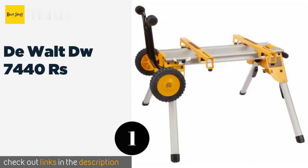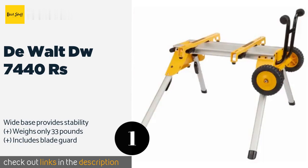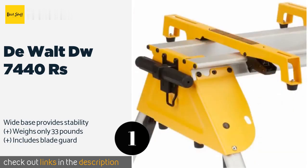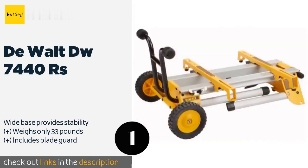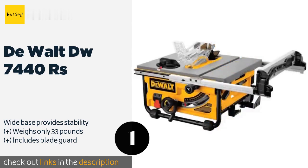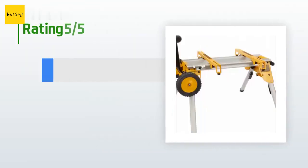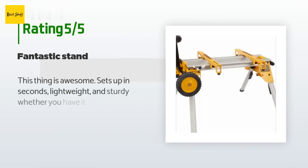The number one is the DeWalt DW7440. The DeWalt DW7440RS allows you to get set up in a flash, as the folding legs have quick release levers and the brackets on the stand let you attach your saw in seconds. It minimizes the amount of time wasted during the day, helping you to finish jobs ahead of schedule. This product is available on Amazon for $164.